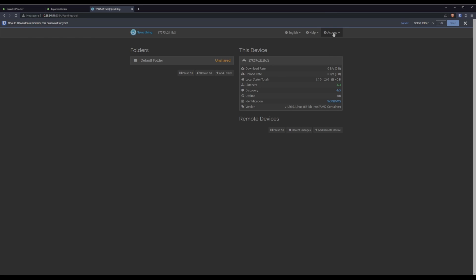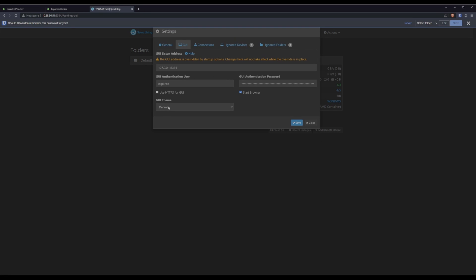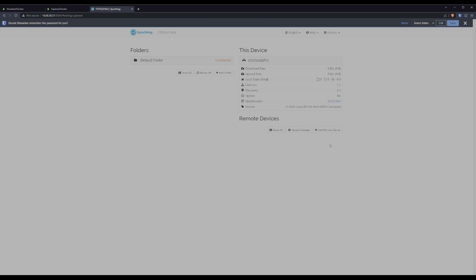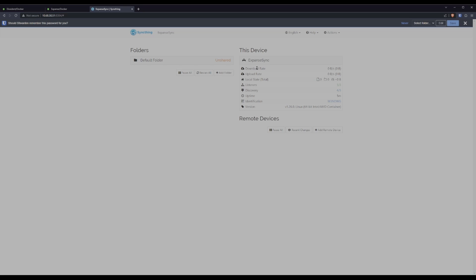One thing I'm going to do here is set this to the light theme, and that's purely so that I can tell where I am between this instance and the one on my source server. The last thing we'll do is set the device name to something useful — we'll set it to Expanse Sync for now. You can see that refreshes up here and gives us a new icon — a weird A-shaped, rocket-shaped thing.